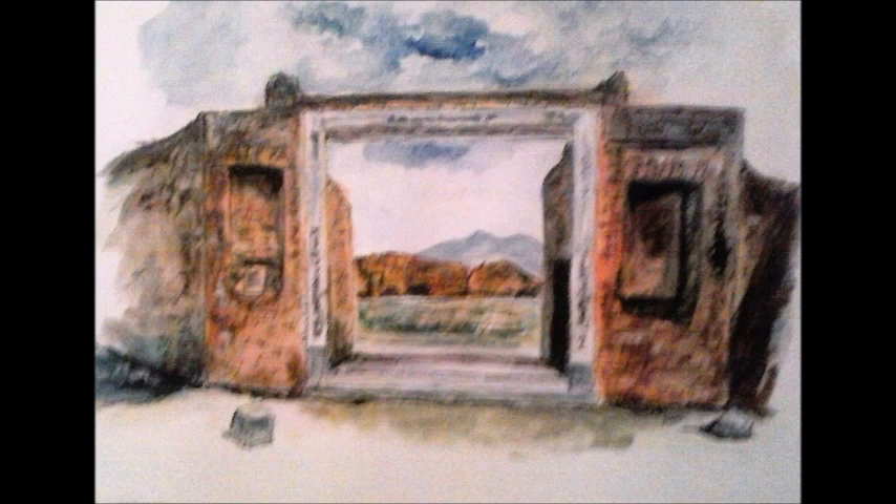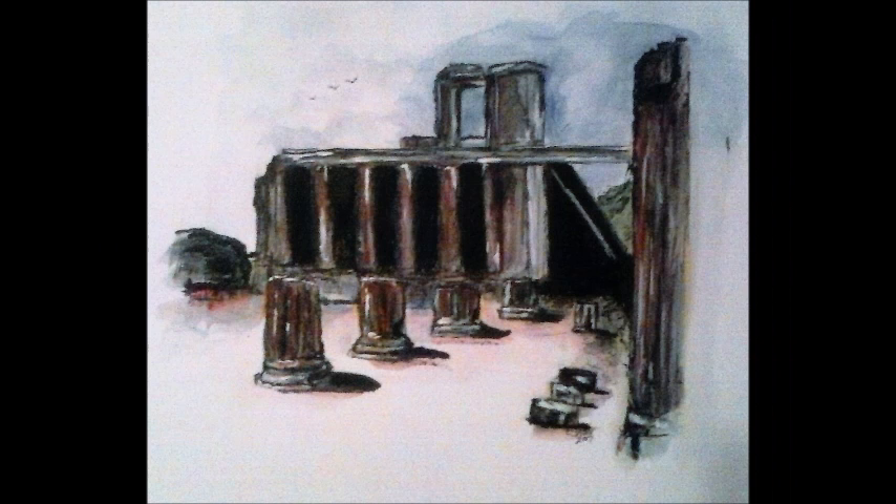I've gotten on this religious art kick — well, I shouldn't say that. It's my tribute and celebration of Easter. I think too many times in our secular world, we've forgotten the true meaning of Easter.